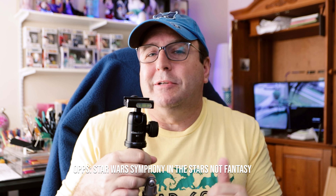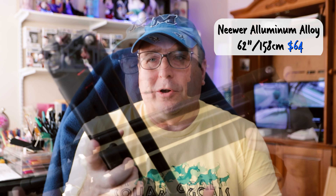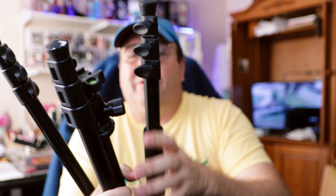The first tripod I ended up buying — and I say I invested a lot of money — is this one, which is the MePhoto. It cost me around $160 at the time. What I liked about this tripod is that it comes in different colors so you can personalize it to your style. It's basically the MePhoto Road Trip, and the way you carry it, you put the legs up backwards and hang it off to the side of your bag.